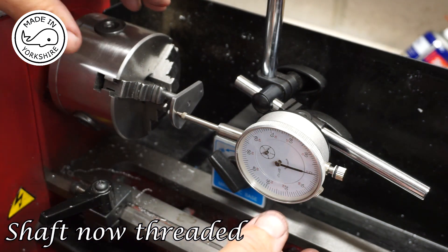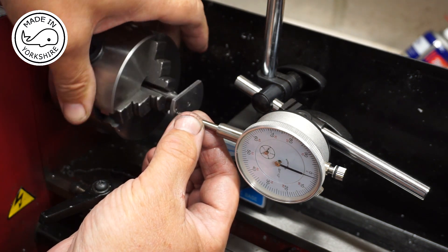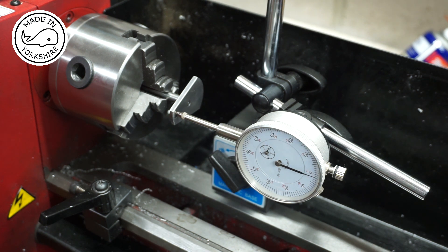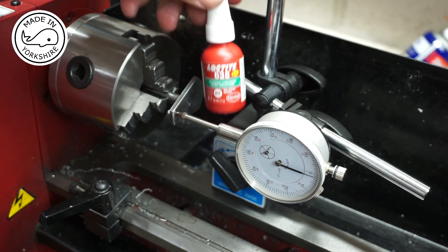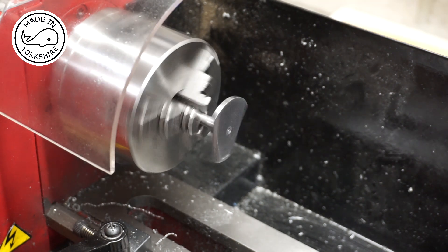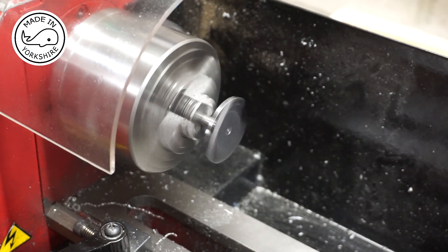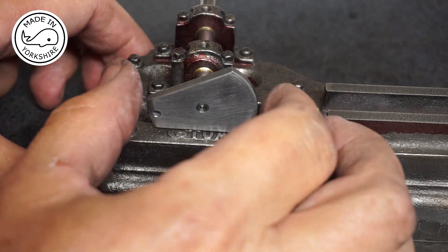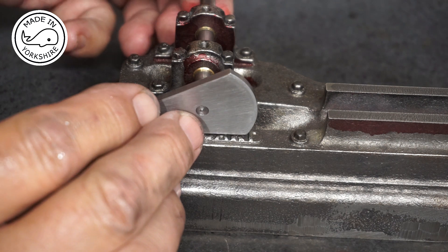I've put the disc on the shaft and tested the runout — that's on zero on one side, and about one and a half thou out on the other side, so I think we'll be okay. Now I'm going to Loctite it on with Loctite 638. And there we have it — that is why the disc is shaped as it is, so you can actually get it onto the bed plate. It just fits.